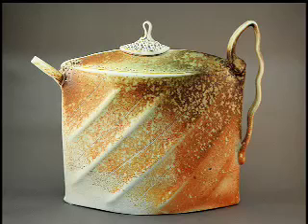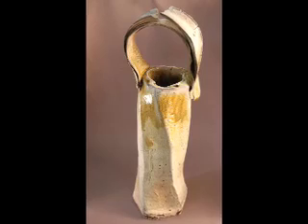And here's a teapot I did called a thin slab teapot, soda glazed and a few glazes misted lightly over the top. So it's mostly just the action of the soda that gives this piece its color.